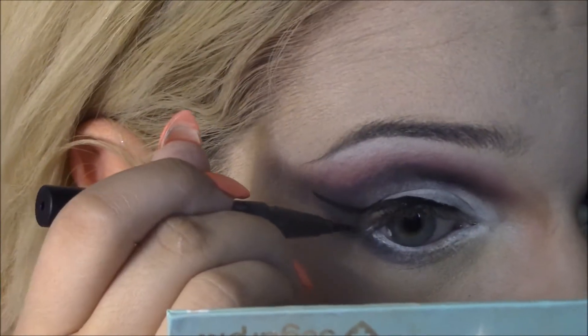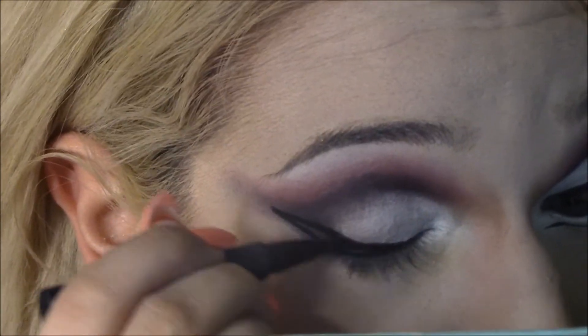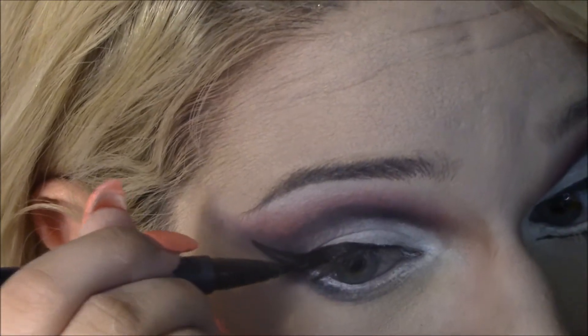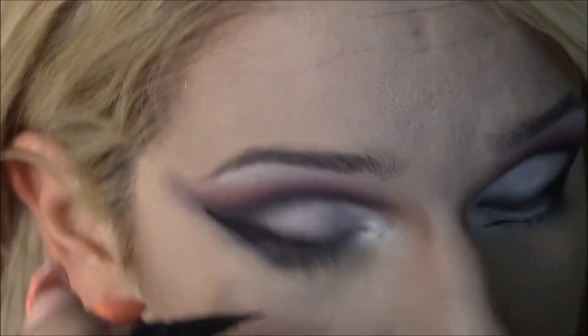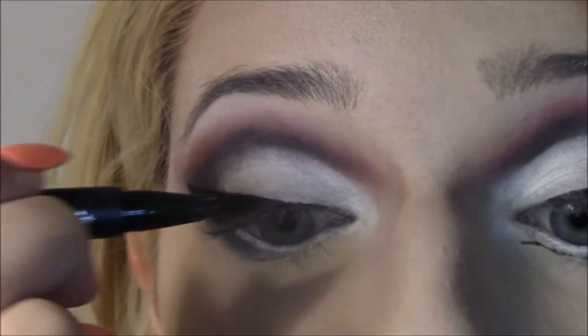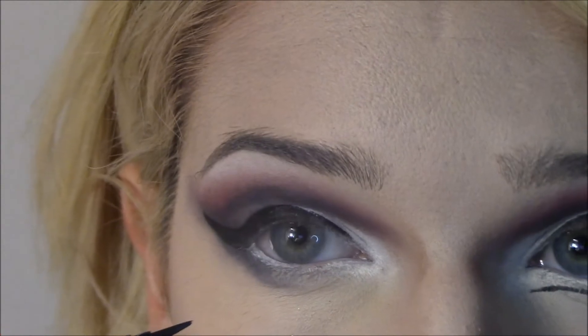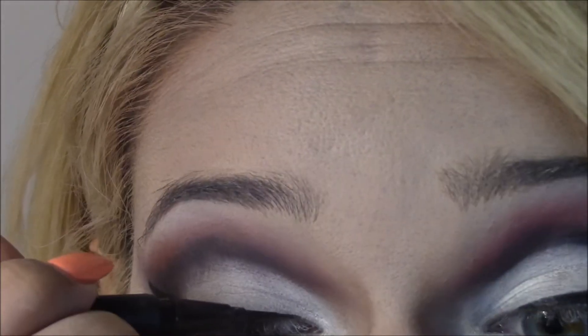Whereas I've done two Pearl tutorials that you can go back and look at, because I think those are my favorite tutorials I've done so far on this YouTube. Let me get closer here — I don't know if you can see what I'm doing, but I'm looking down onto my mirror just to make sure.